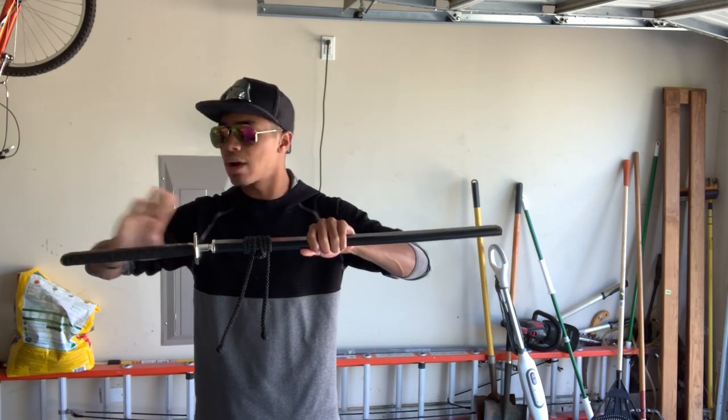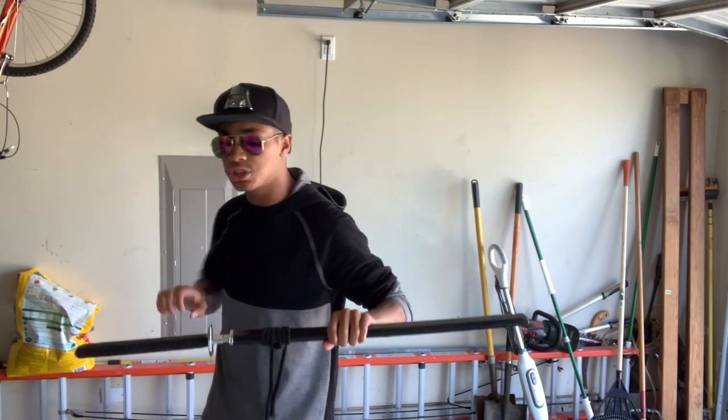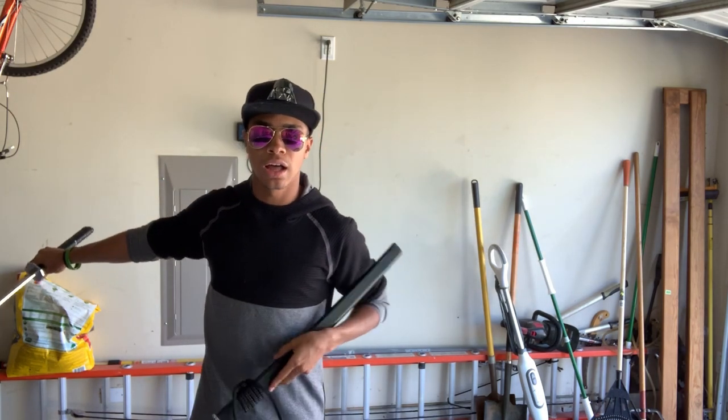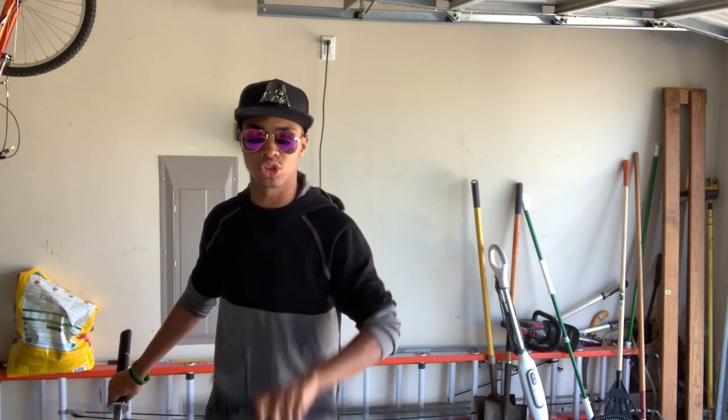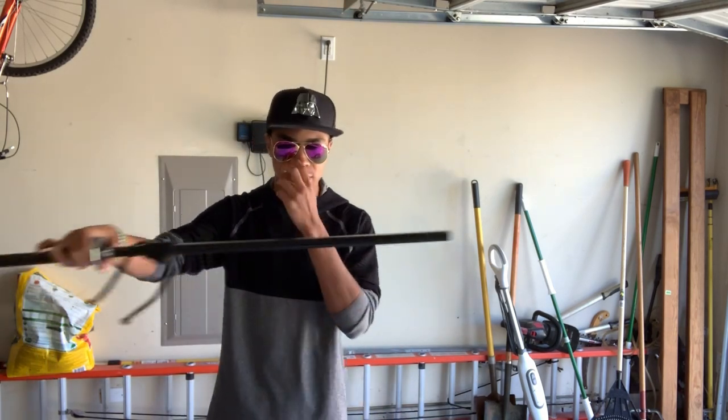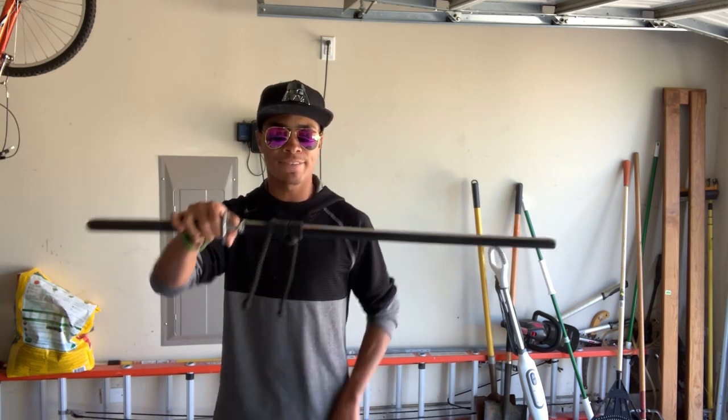Once you have it loose just a little bit, you want to yank the sword directly to the side. You don't want to pull it towards you — you want to yank it directly to the right side. That will allow the sheath to drop straight down. This requires some practice because it requires speed — you can't slowly pull the sword, because it will just take the sheath with it. You have to quickly pull the sword.